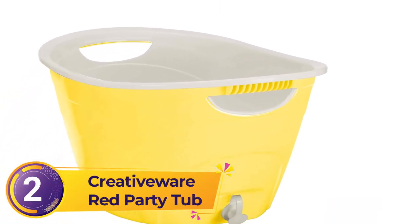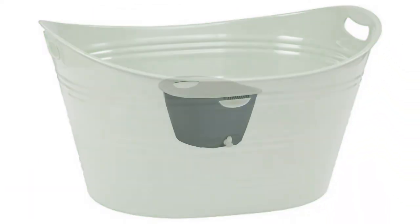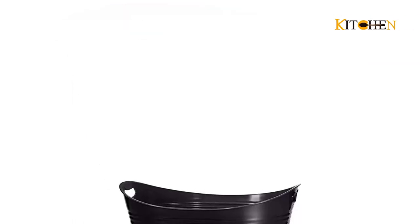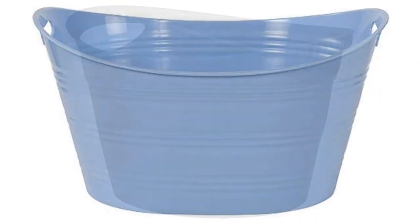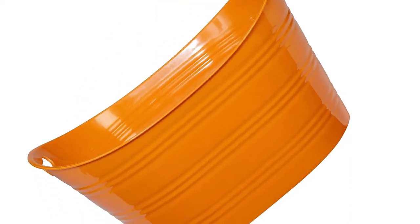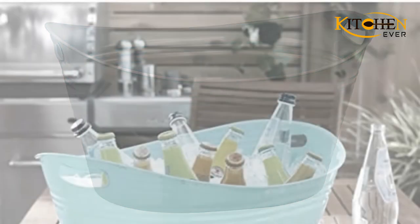Number 2: Creative Wear Red Party Tub. With a wide assortment of colors and large capacity, the Creative Wear Beverage Tub can add some excitement to any party. It can serve as a single spot for guests to grab a chilled drink without accessibility limitations. This model relies on an extra-durable plastic construction with different color options available such as navy, red, yellow, green, and more. It's a lightweight storage solution for cold drinks. Thanks to its large capacity of 8.5 gallons, the party tub can fit more beverages than similar more expensive products. This could be a considerable advantage for people organizing large parties. You can also accommodate more ice to keep the drinks cool for a longer time.